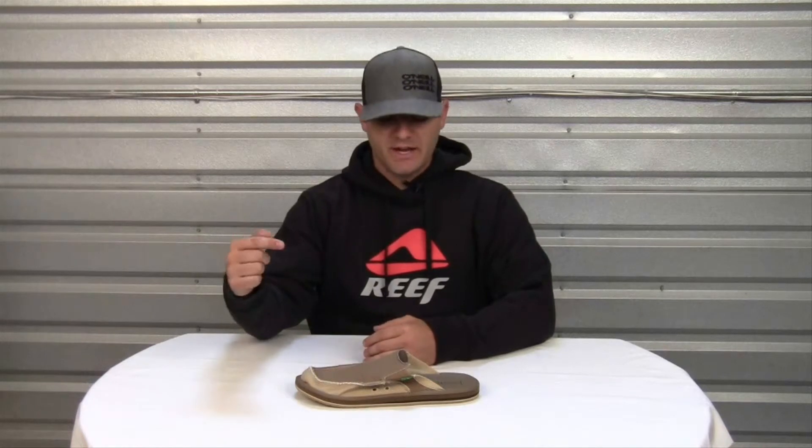Now that you've seen all the features, be sure to check out the Sanuk You Got My Back Sidewalk Surfer and other great products on our website.